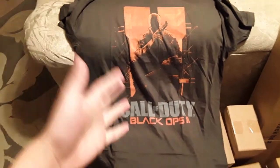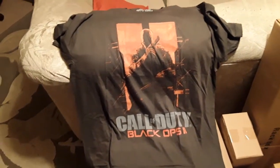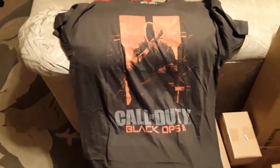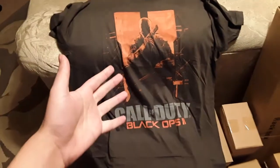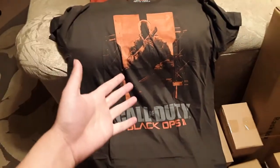Unfortunately, today I have a sore throat and I'm actually kind of sick, so I won't be able to wear it today. But then tomorrow I probably will wear it, or I might wear it in my next video. I'm definitely going to wear it in a video that's coming soon.